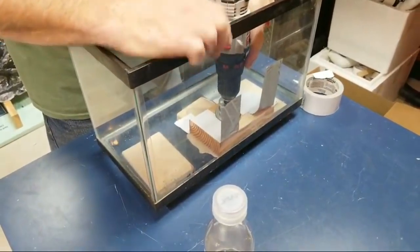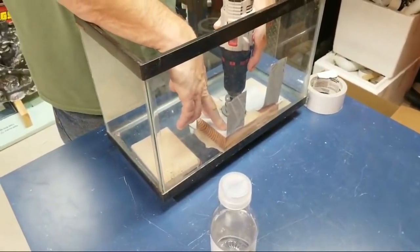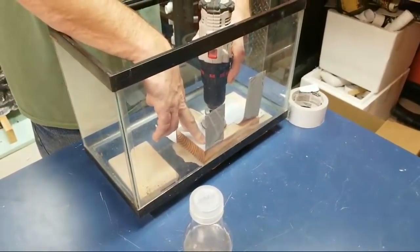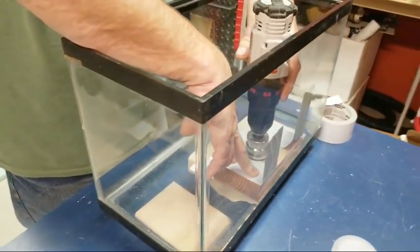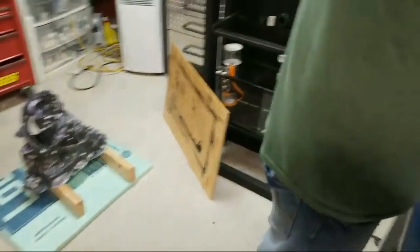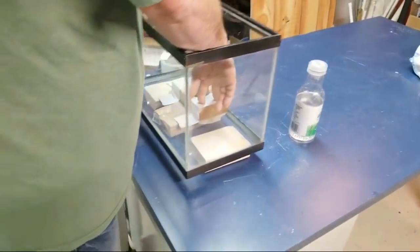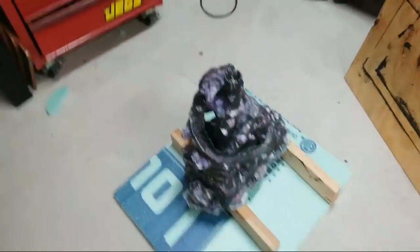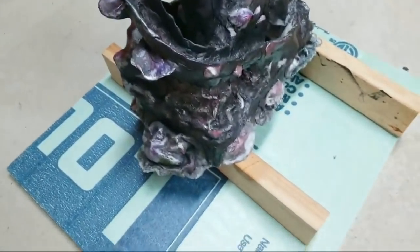Less damage will occur that way. He popped through. I covered this real quick with a clear film — this should be ready to go.